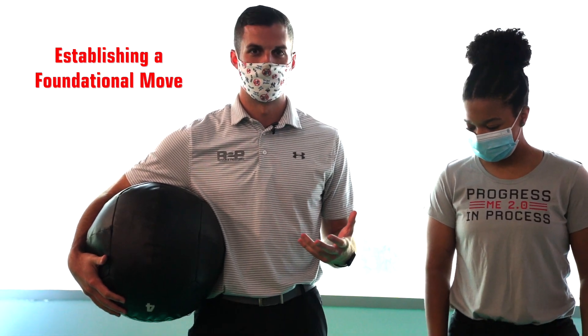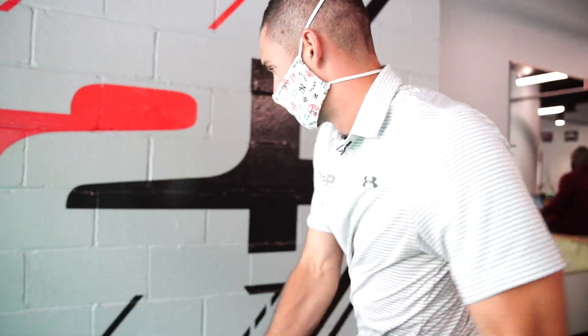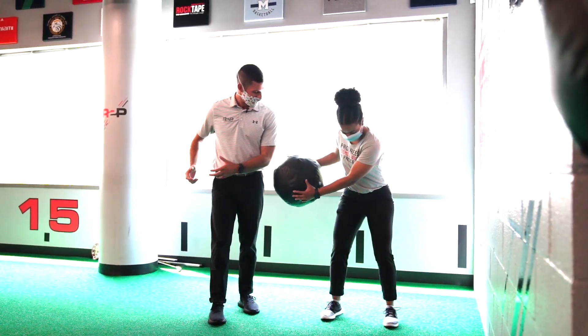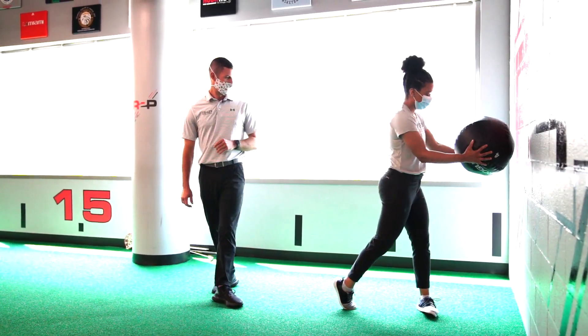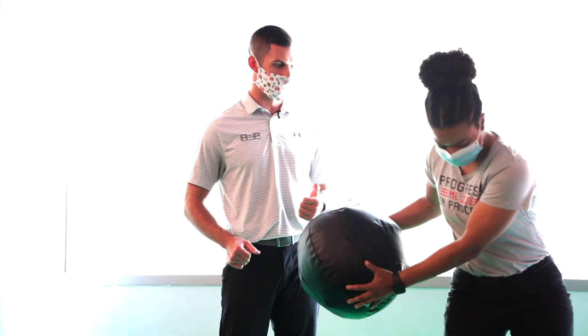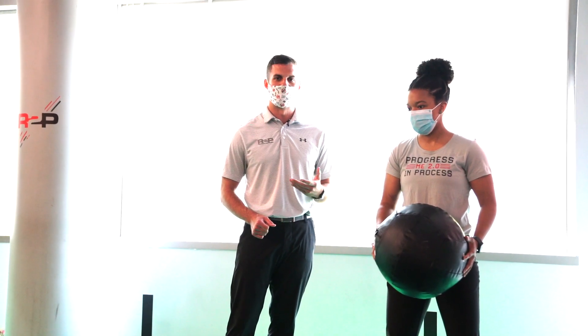Once we've established a good combined hip and shoulder turn, we eventually want to train it in a powerful or fast fashion. We typically utilize a med ball for something like this. Ashley, stand with your feet about hip width apart and hold on to the med ball. Take the ball back and away, then we're going to exaggerate a two-step process — first turning your hips towards the target wall, and then your shoulders and arms falling through second. For the most foundational move, the ball doesn't have to leave the hands — we're just working on sequencing. In the future, we'd expand upon this to make it more complex, progressive, or relevant to the sport you're playing.